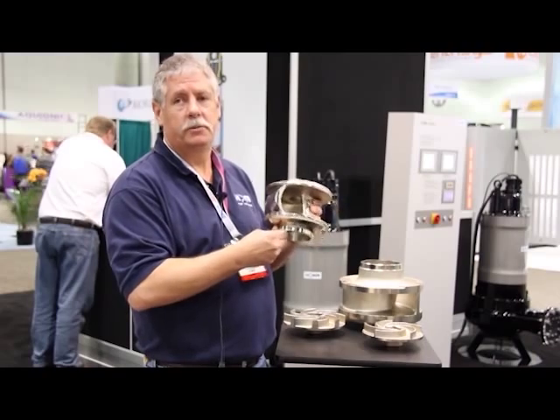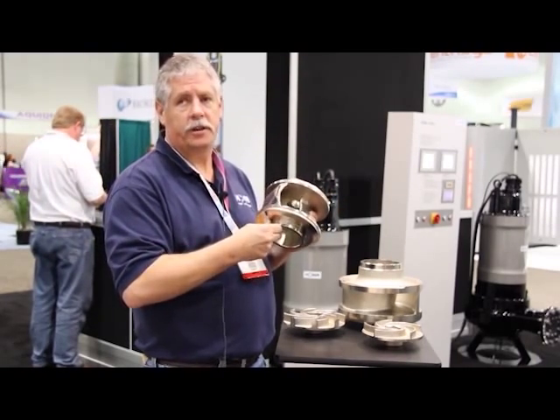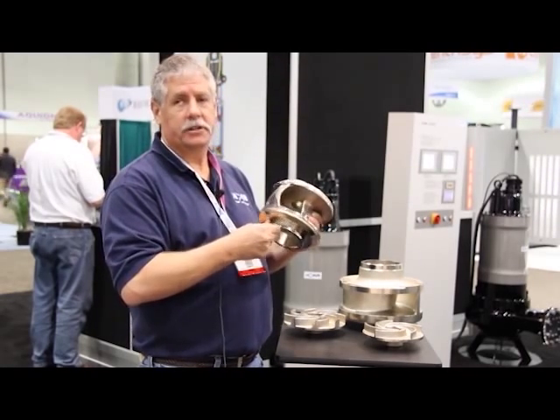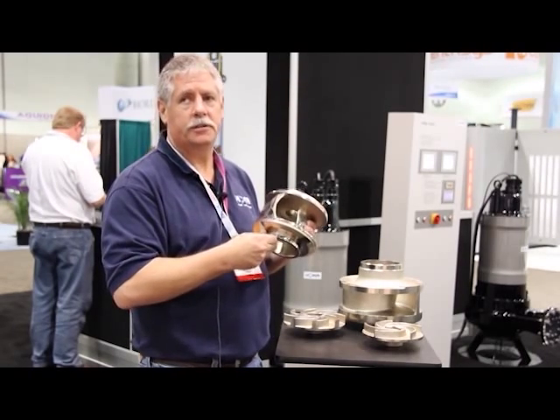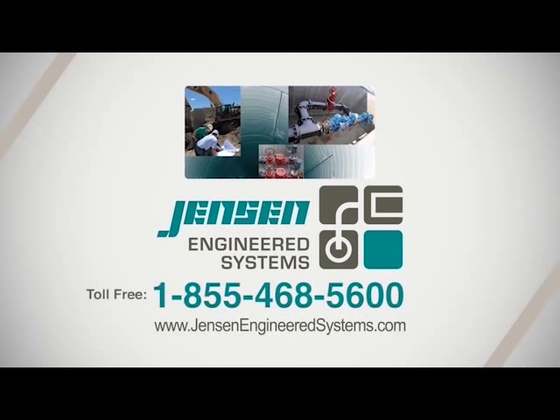It's for these reasons HOMA believes we really provide a non-clogging solution for the market. We'd be happy to talk to you further about our designs and how HOMA provides a reliable pump for your operations. Thanks and have a great day. From design to installation supervision to system warranty, your team at Jensen Engineered Systems is with you all the way.